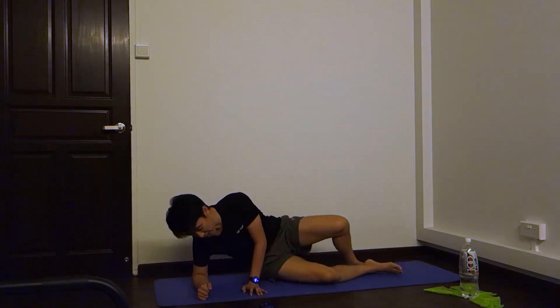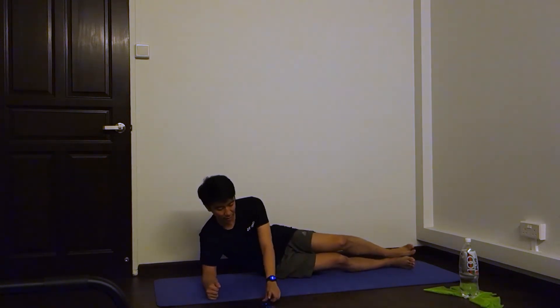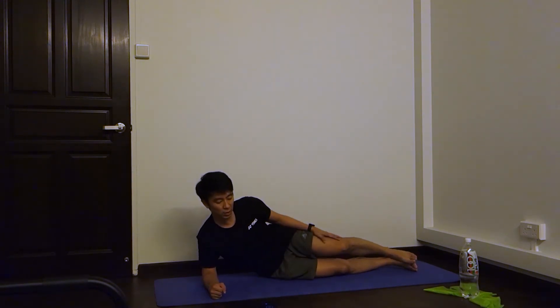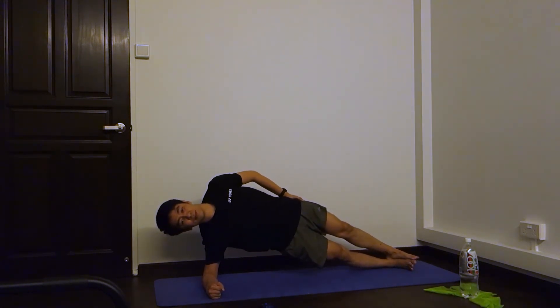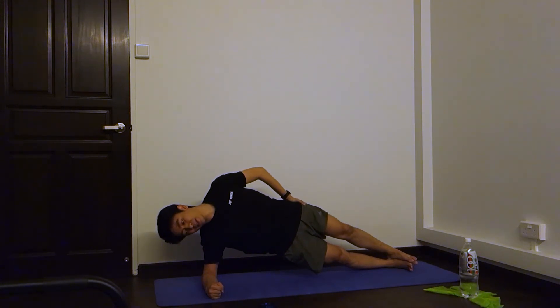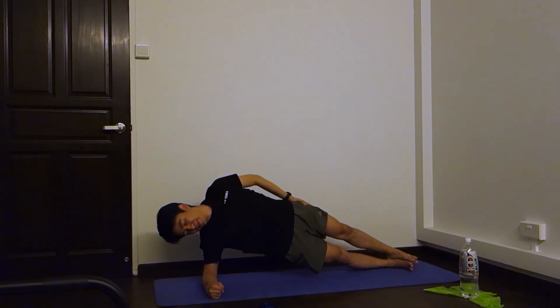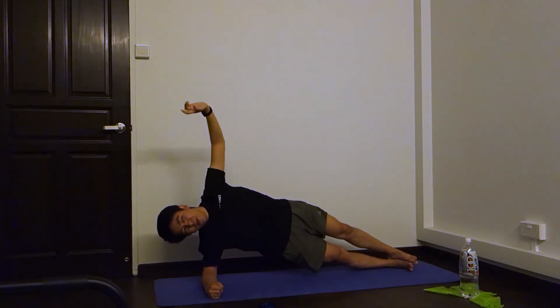We can do it, we can do it. Make sure you're in a good position. Let's start in 5 seconds. Four, three, two, one, up. Five seconds to 20. Three, two, one — twenty. And five seconds to 30. Three, two, one — thirty.